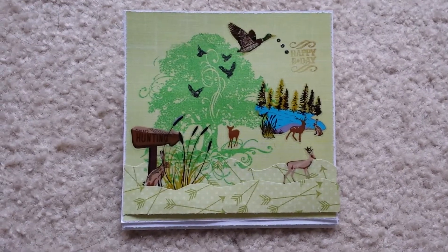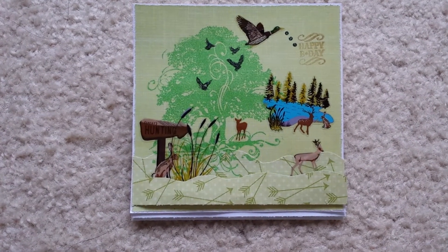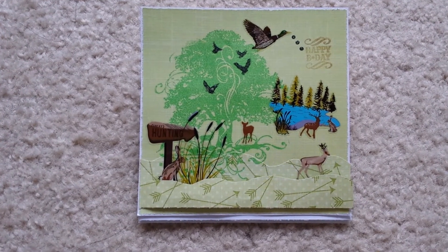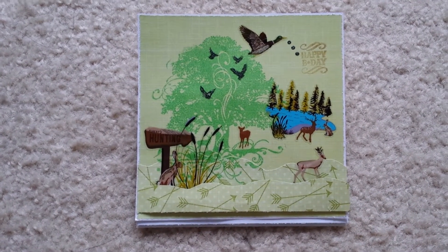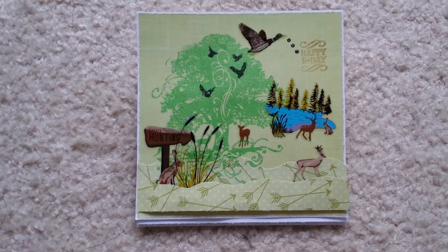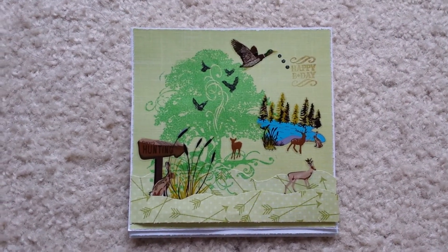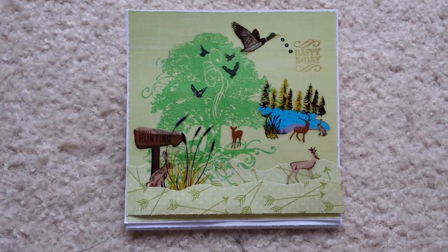Hi everybody, it's Layla. I'm here with a card share. I was asked to create a card for a friend's friend — this is a surprise card. Hunting is one of the things that this person likes, so I decided to go with that theme since it challenged me to create something I normally would not, because I love creating girly cards with a ton of pearls and glitters and lace. I purchased some stickers from Walmart in this paper pack and thought it matched perfectly.